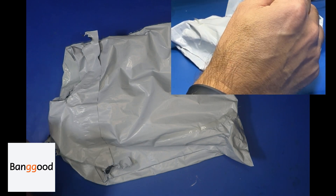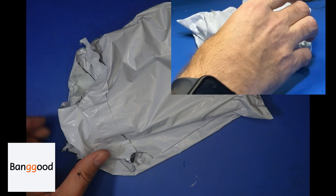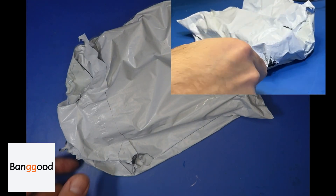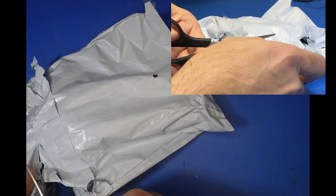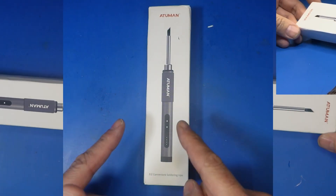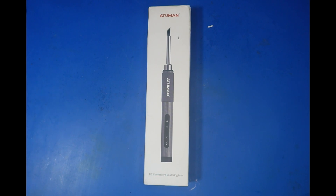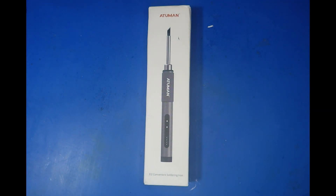The first thing we're going to do is get this thing unwrapped. So this is the Atuman E12 Convenience Soldering Iron. I've always fancied one of these - I've seen them online but never tried one. So thanks to Banggood I now own one. We're going to give it a trial today, see how long it takes to heat up and how good it is at soldering.